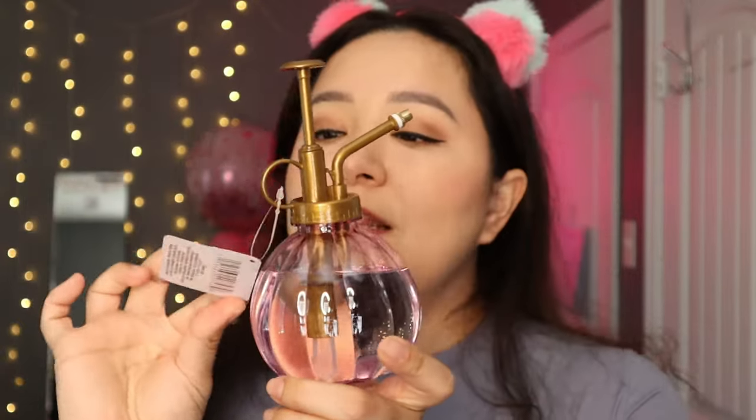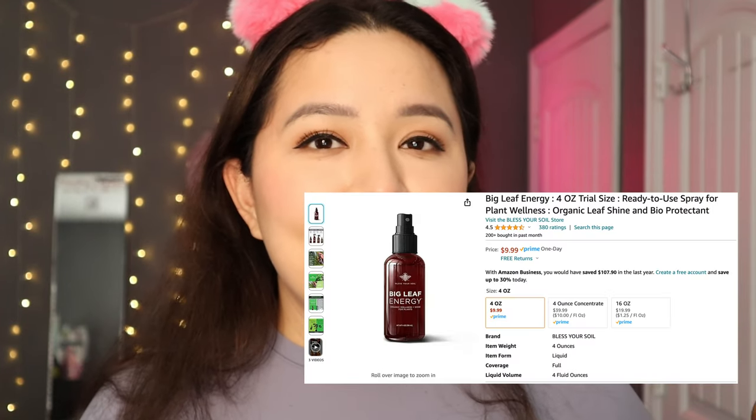I got this little floral mister at Dollar Tree. I had picked one up from Pop Shelf for about $3-4 and it looked the same, but the Pop Shelf one was labeled decorative and felt kind of flimsy. This one works, so I'm replacing the other one with it. I love spritzing my plants just to revive their leaves. I also have a leaf shine product from Amazon I'll review in my next Amazon video.